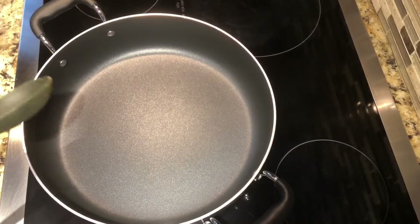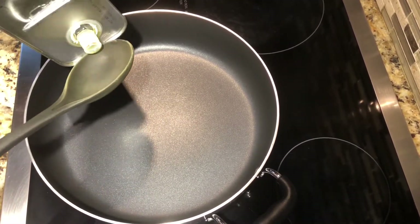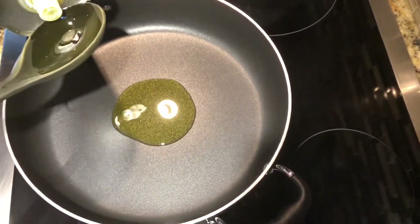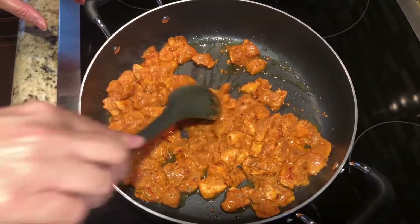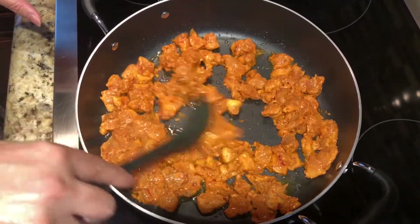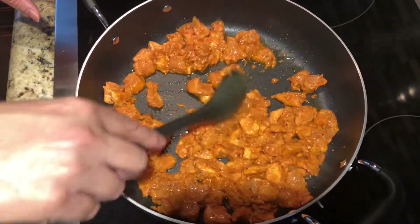We heat up the pan on medium flame and I'm going to add two tablespoon olive oil. I already added the chicken in the pan, so we're going to cook it 7-8 minutes until it gets cooked properly and gets tender.